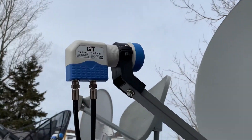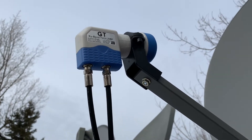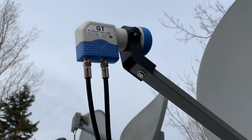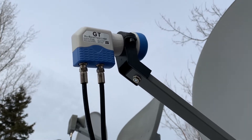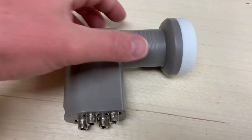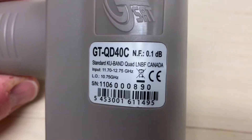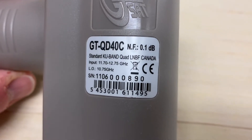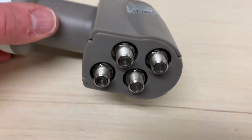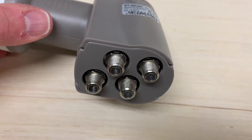On a couple of my dishes I use these types of LNBs. This is a dual output LNB, so it's got two ports on it, which means you can send the signal to two different receivers or two different buildings. There's also this option — a quad output LNB, which has four output ports, so you could potentially send the signal to four different receivers, maybe four rooms in a house or four different buildings.